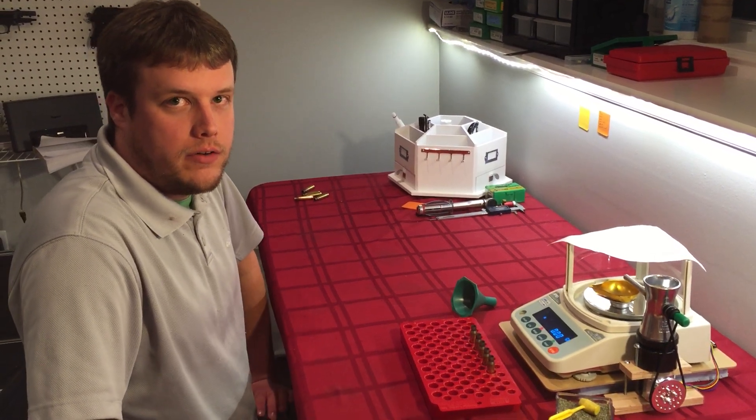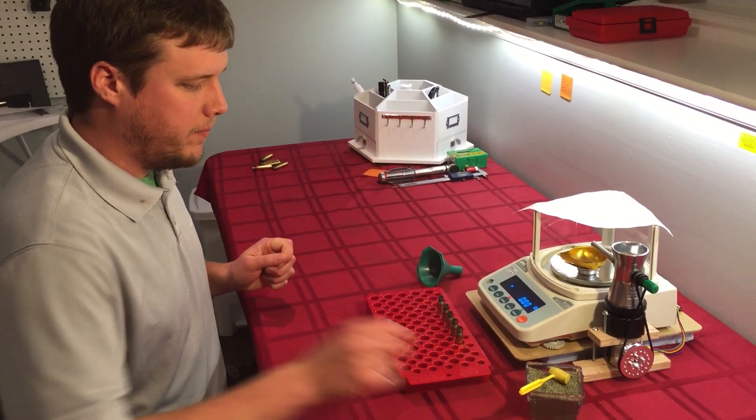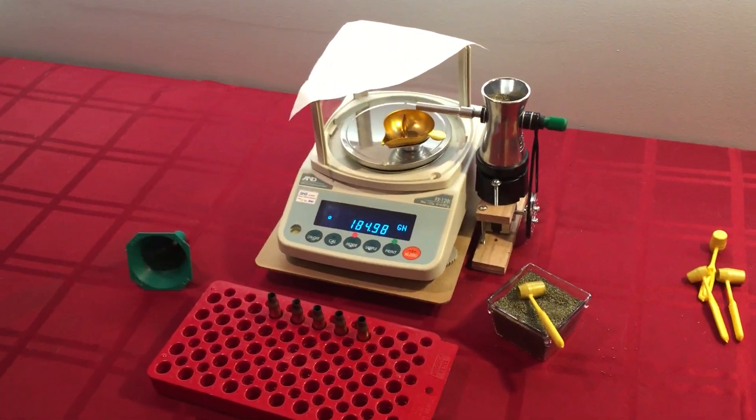Hi, I'm going to show you how to use my electronic powder dispenser. It uses an A&D FX-120i scale — it's a one milligram lab scale, and it can weigh to 0.02 grains. So you can see this 185 grain bullet here for reference.